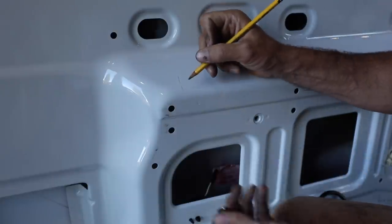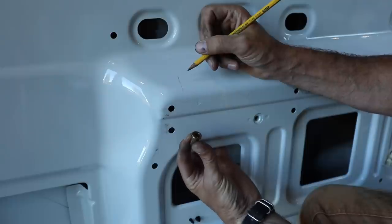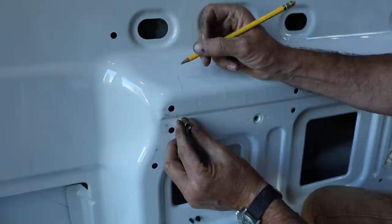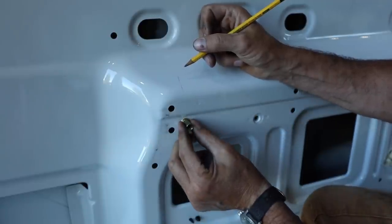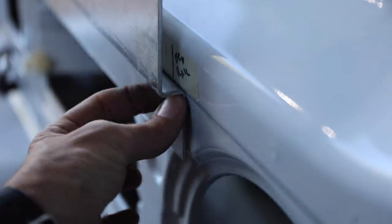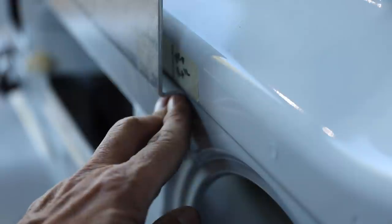Before we drill our holes, we need to be careful and double-check everywhere we want to put our Rivnuts — looking for single layers, not double layers, and watching out for wiring, airbags, fuel lines, whatever's behind there. I'm taking a pencil and marking the detent where the aluminum was bent to fit right around that. I can get two Rivnuts here and here. The rail is temporarily clamped on, and you can see how that detent fits in nicely, giving a consistent reference for both sides. Now we can do our pilot holes for the first two Rivnuts.